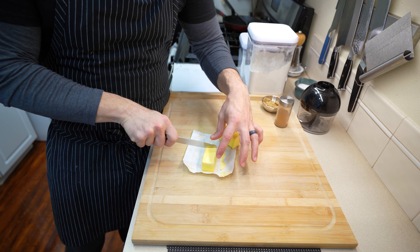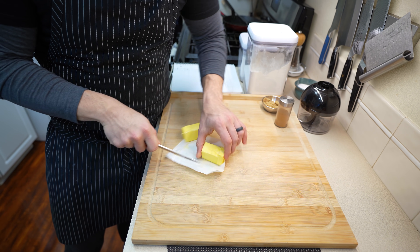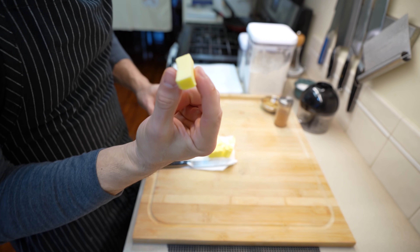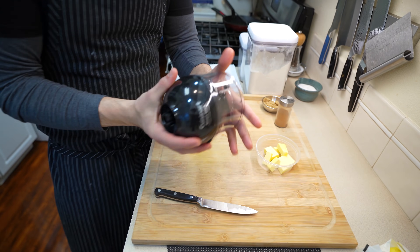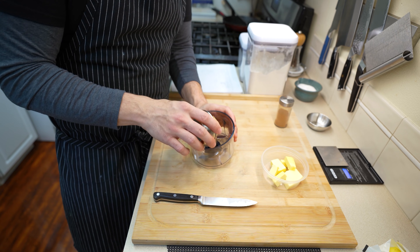The first garnish I want to make is my crumble for my apple pie French toast. I'm starting with around 70 grams of whole unsalted butter that is really cold, cut up into cubes. The other chunk of butter you'll save for your caramel later. To make the crumble you do need a food processor, or you can do this by hand, but I find the food processor is super simple.